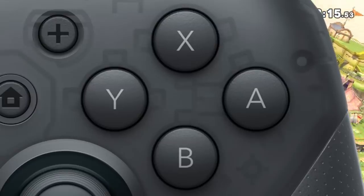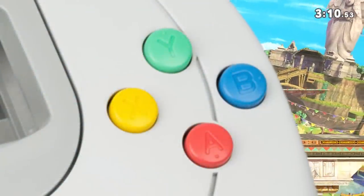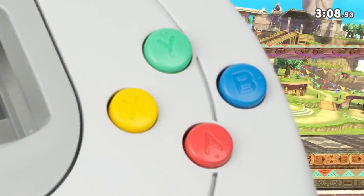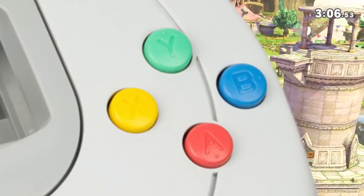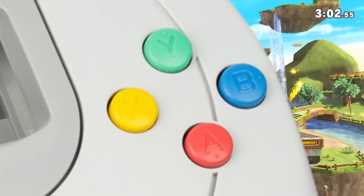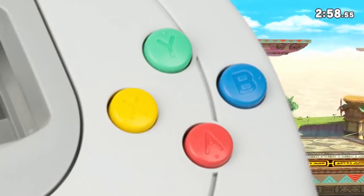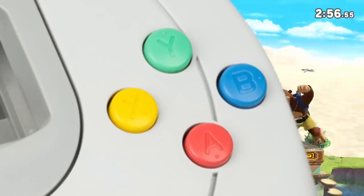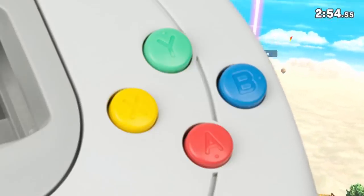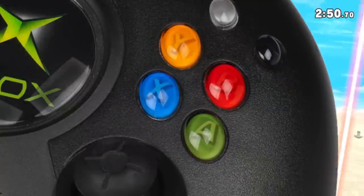However, a little thing called the Dreamcast happened and wanted to mix things up. The Dreamcast changed it so that A was at the bottom, B on the right, Y on top, and X on the left. Small difference — I'm sure people can adapt. But that was what the Xbox controller was based on — maybe should have mentioned that.